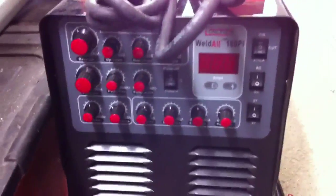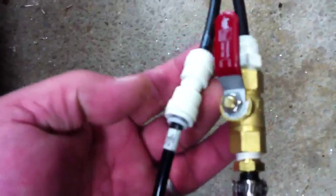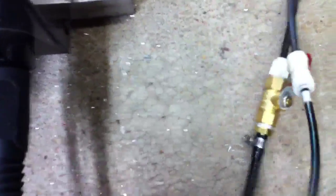I ended up making a TIG torch cooler. I had the Longevity 160 PI TIG and arc welder and plasma cutter — it had the fittings and hoses on the TIG line. I ended up installing this inexpensive little valve and some push fittings. This is a quarter-inch line, typically — this came from some pneumatic hosing I had laying around, but it's the same as quarter-inch ice line. I ran it all the way out here to my faucet.